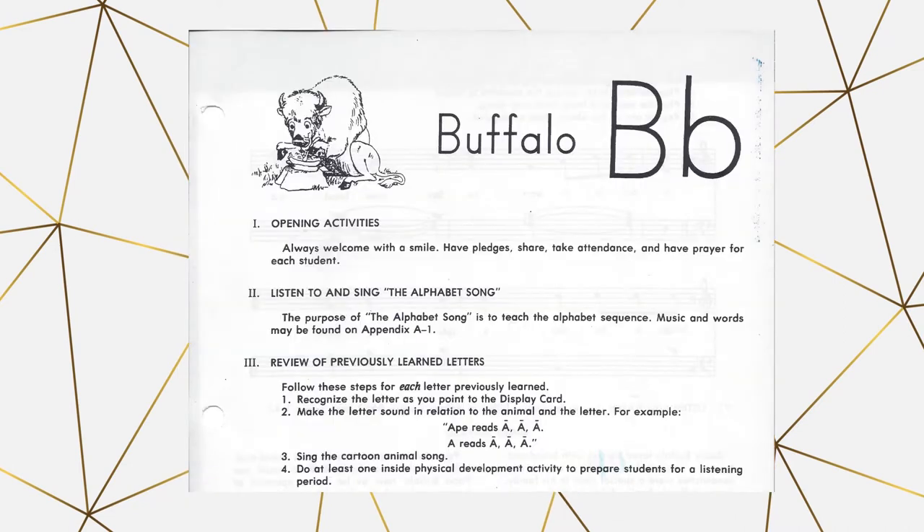Here we will look at the Buffalo lesson as an example of how to go through the manual. The first item is opening activities, which typically consists of a quick prayer and saying pledges. Next, you will listen to and sing the alphabet song. This comes on the CDs that come with the curriculum, or you can use the YouTube videos available to listen to the alphabet song.